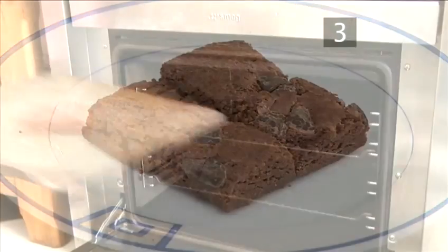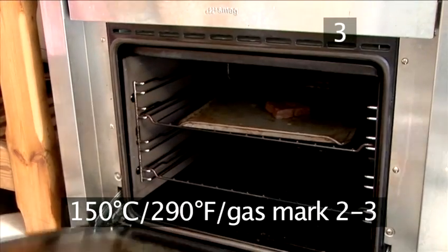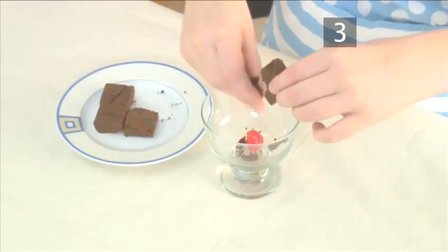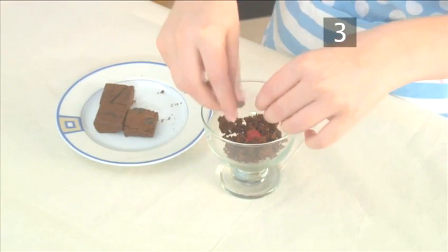Step 3: Brownie. Ideally the brownie will be fresh from the oven. If not, warm it for about 2 minutes at 150 degrees Celsius, or for about 30 seconds in a microwave. Crumble a little of the brownie into the sundae glass.